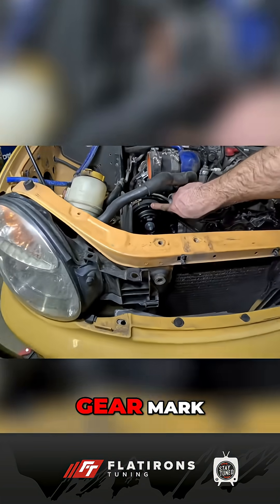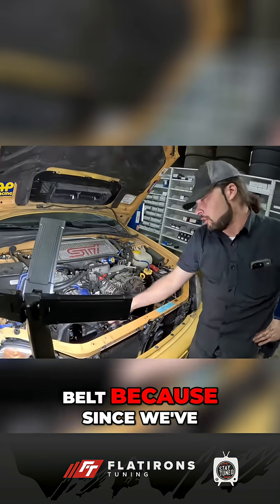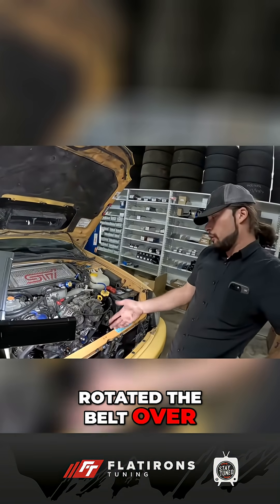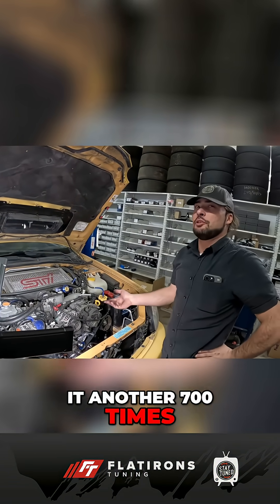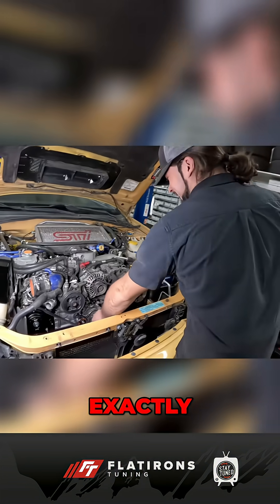Remember, you're looking at the gear mark. You can ignore the mark on the line on the belt, because since we've rotated the belt over, you'd have to rotate it another 700 times or so for all the marks to line up again. I think it's like 3,000 feet.